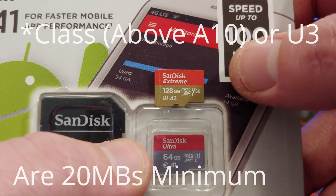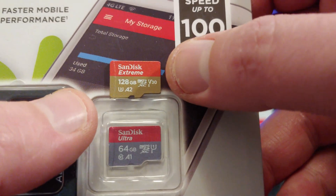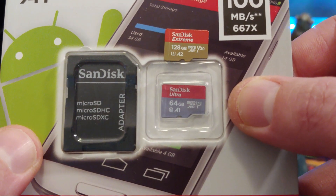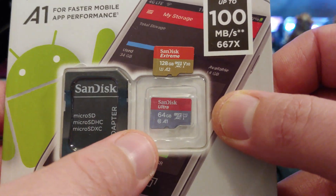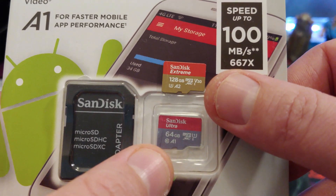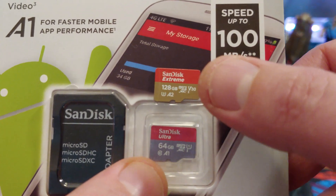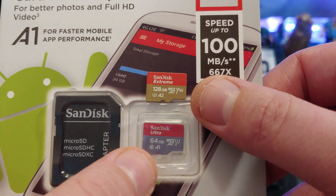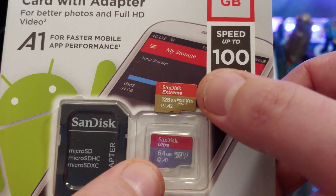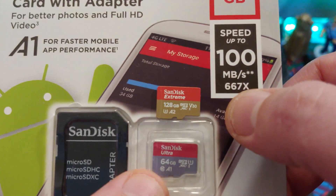Right here, 128 gigabytes, V30, U3, A2. What all that tells you, basically, is you're getting a minimum of 30 megabytes a second out of this. I want to talk about the A classifications. Next to the U3 and the circle, you'll see an A1 or an A2 — that's talking about maximum speeds. If you're in a situation where you're running apps off of your phone from an SD card, you'll probably want the SD card to be an A2. That's maximum top speed. U3, circle 10 — that's talking about guaranteed minimum speed. But these ones can definitely go a lot faster, so if you have a really fast camera, you're going to want something better, or if you want to be able to take more pictures quicker, you'll want to get faster kinds of memory.